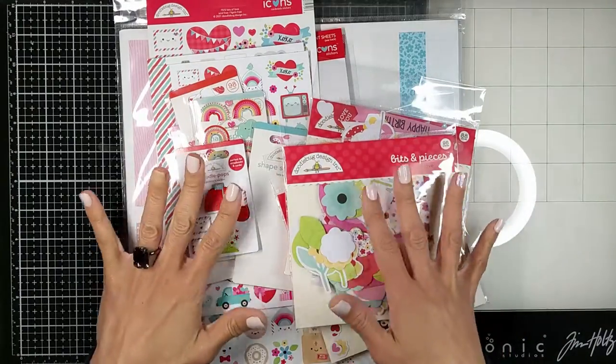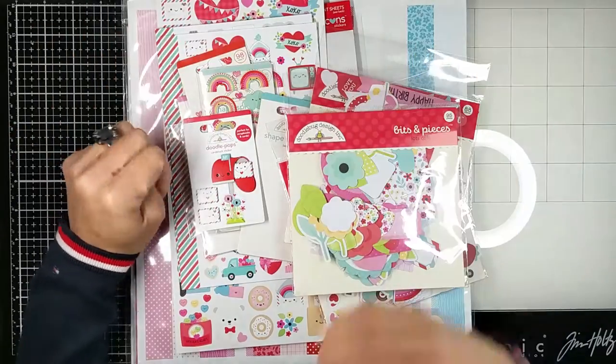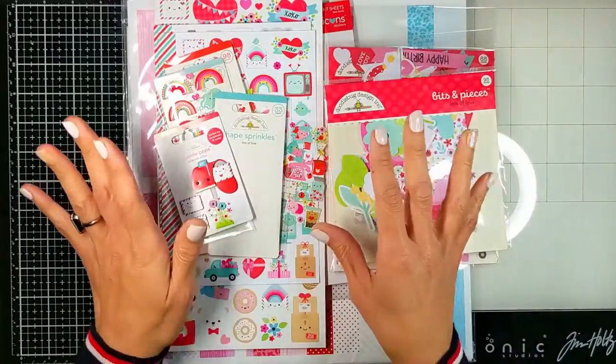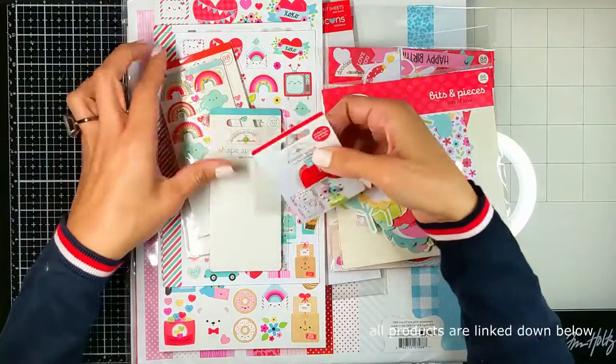Hello everyone, Nina here. Thanks for joining me today to show you this amazing haul that I recently got from Doodlebug Design — I got it from Scrapbook.com. I cannot wait to show you how much I love the things that I got and how cute everything is, so let's just get started.